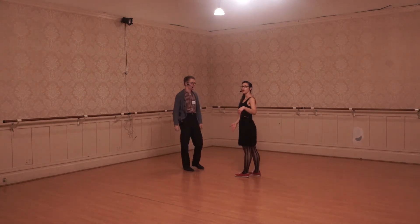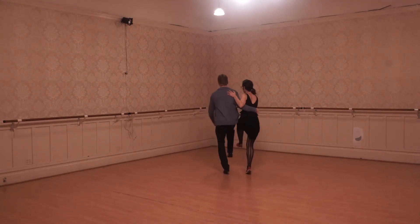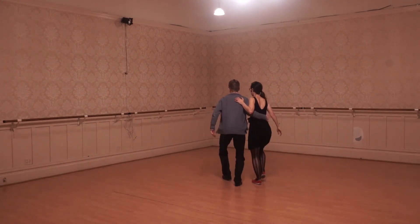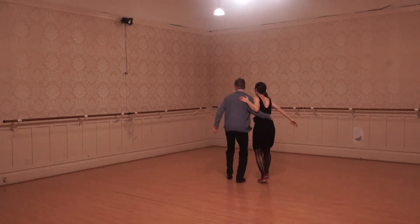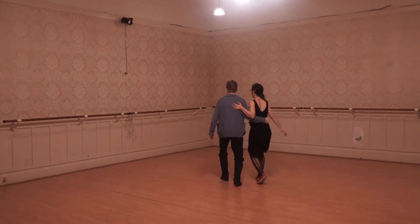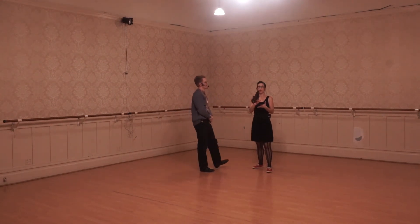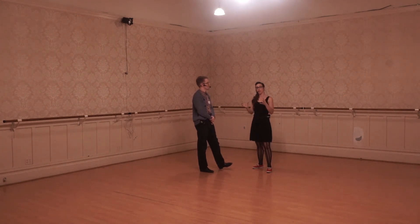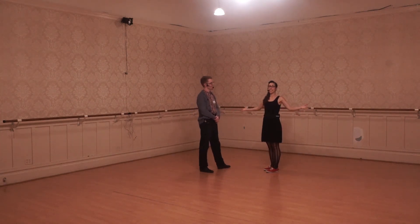We did it side by side, and then we showed you how you can switch between the eight count basic and Charleston. We talked about how it's really in that pulse from the lead. So you can really play around with that on the social dance floor — follow, be super attuned, drive through with your rhythm, whatever that rhythm is that you started, finish it, and try to just be really attuned to what's happening with the lead. And leads, you also drive through and be as clear as possible, and just dance a lot.